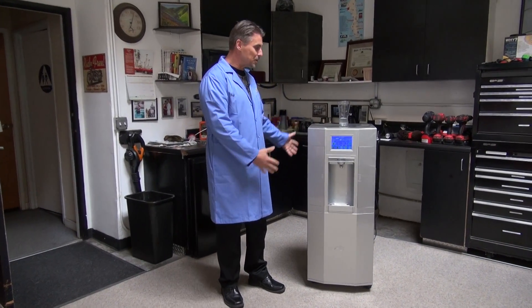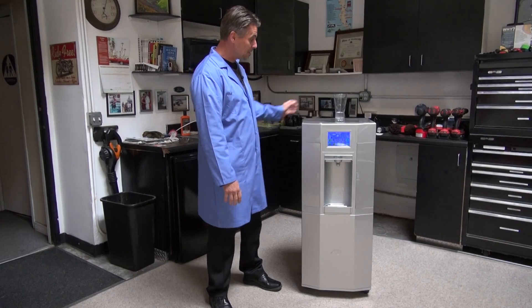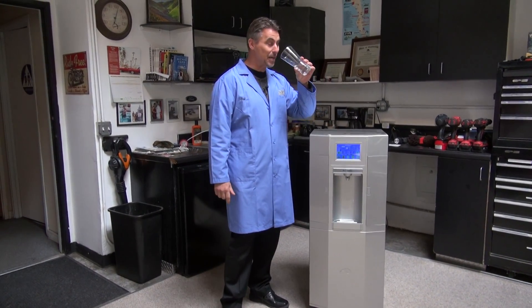Hello, I'm Jeffrey Smith from the Strategic Recovery Institute, and today I'd like to talk with you about our atmospheric water generation device that takes air and makes water that is tasty and drinkable.